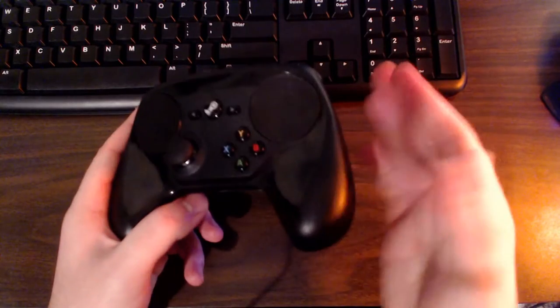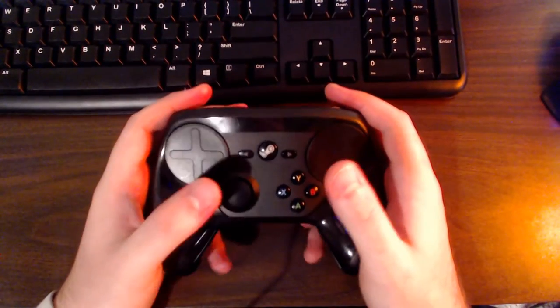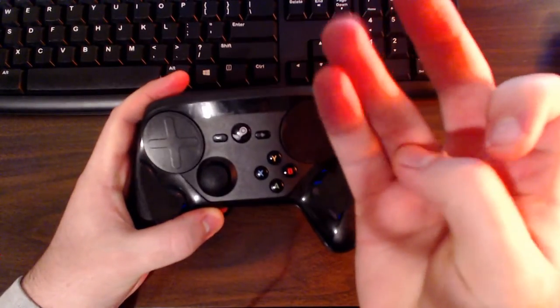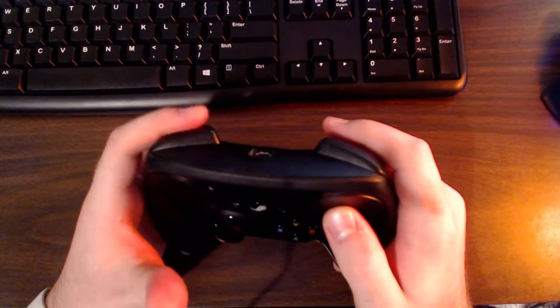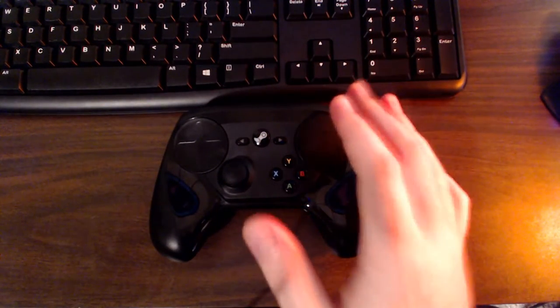The second thing is the awkwardness I experienced. Playing with index fingers on bumpers, middle fingers on triggers, and ring fingers on grip buttons led to some soreness — particularly in my right hand when mashing reload and jump buttons. Switching to a standard grip, using middle fingers for grip buttons, alleviated the soreness. Not really a downside, just a caveat worth mentioning.